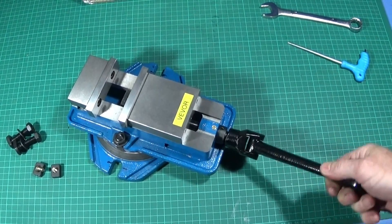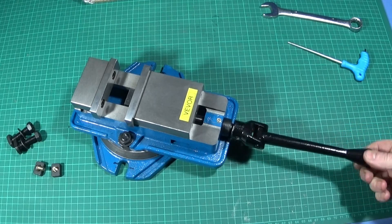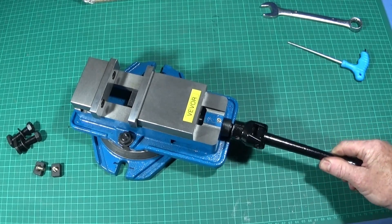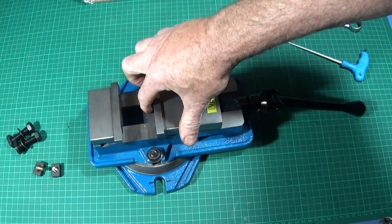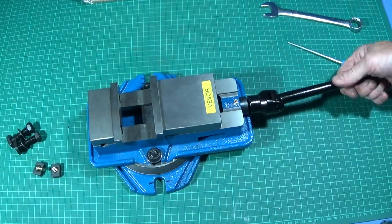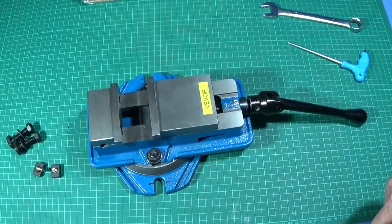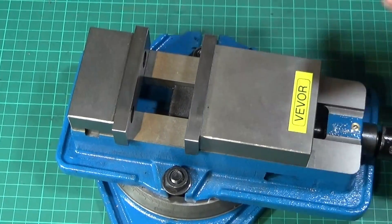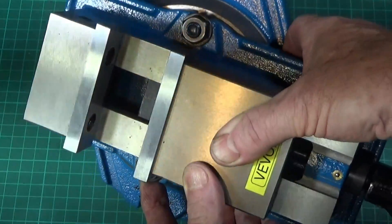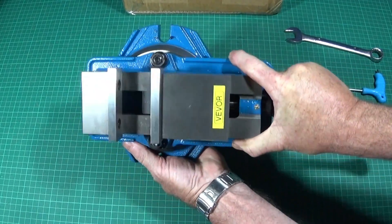Just before I go out into the workshop, I'd like to say this is a very nice smooth operation on the slides. The only thing you've got to watch with this vice is that the lead screw block sits in the center part, so when you're drilling you must be careful not to drill into that block. You can see that block better when I hold it up like this. Now I'll go out into the workshop and show you this on my bench drill.